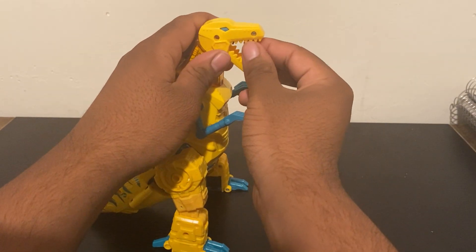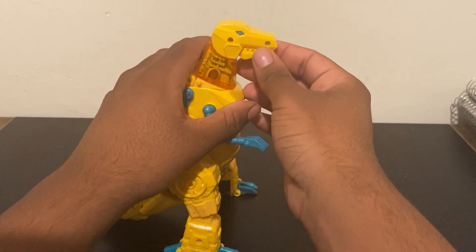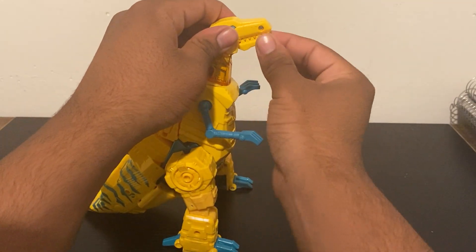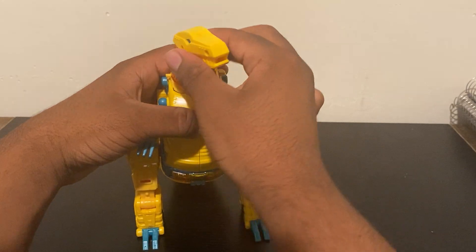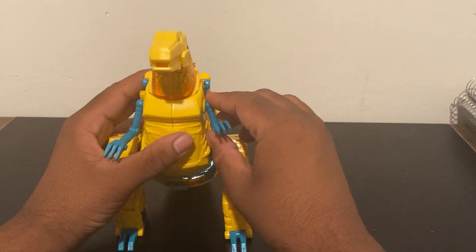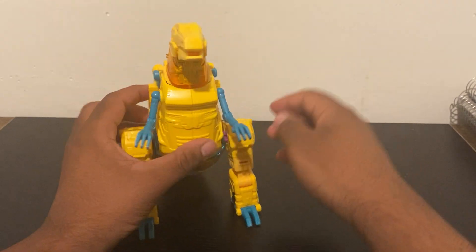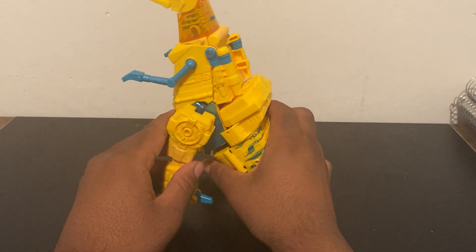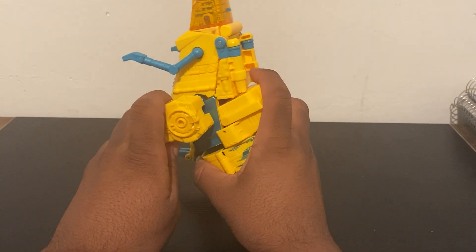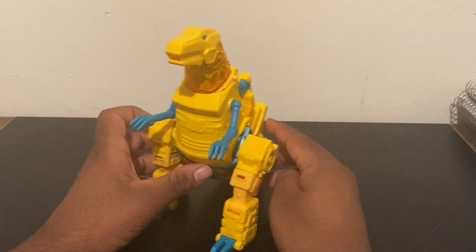For articulation in dinosaur mode: he can move his head up and down, his mouth can open pretty far, and he can turn his head — it can actually go a full 360. He has a ball-jointed arm and another elbow joint in T-Rex mode. The tail has no articulation, but he has a hip joint, a knee joint, and the toes can move a lot too, so it's pretty articulated in T-Rex mode.